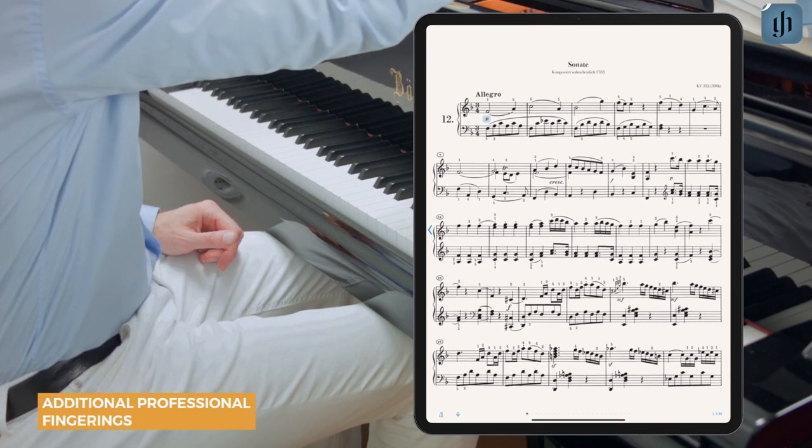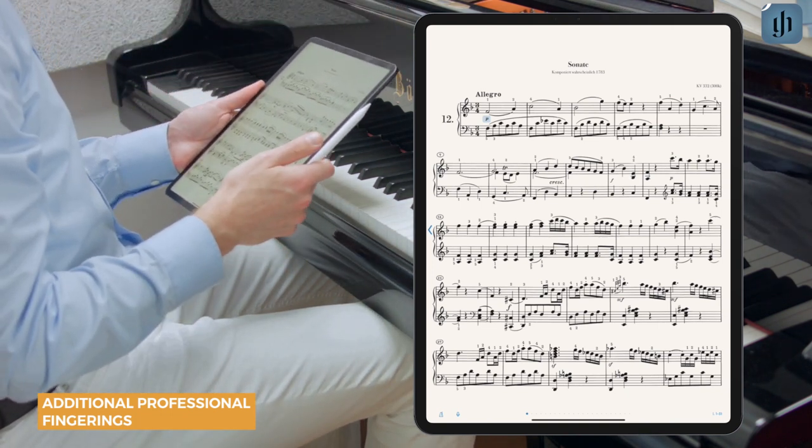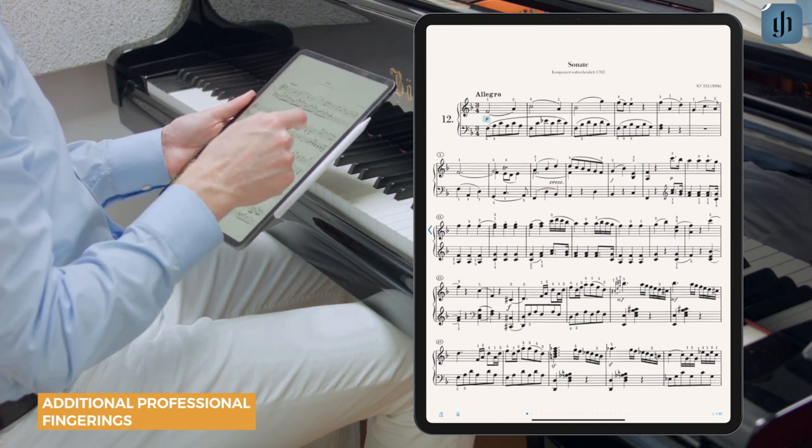They work pretty well, although I'd like to change one small detail in measures five and six. You can delete, change, or supplement any of the editorial fingerings.